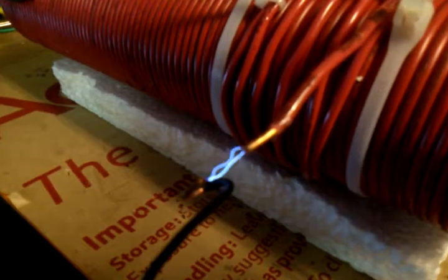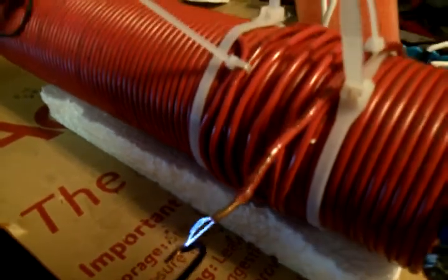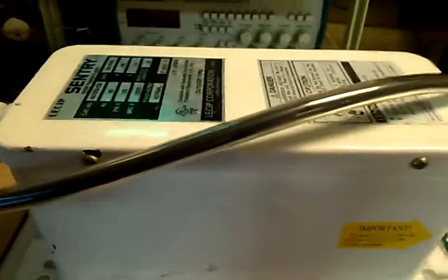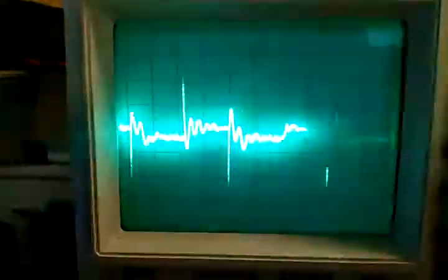What we have here is a 350,000 spark gap, a 6-turn coil from a 76-turn coil, powered by a 12,000 volt neon transformer. That's what the wave pattern looks like right there — this is AC.